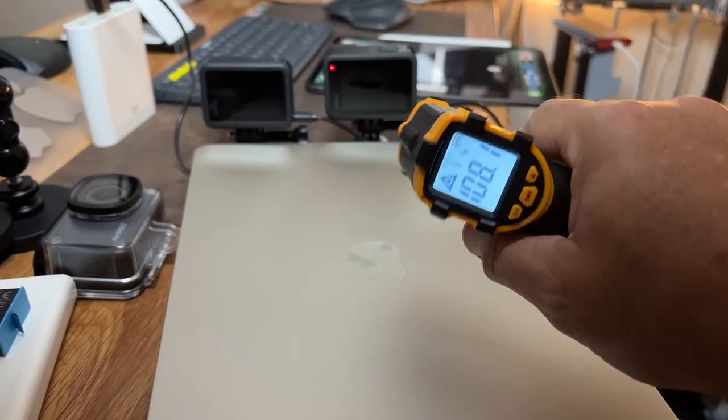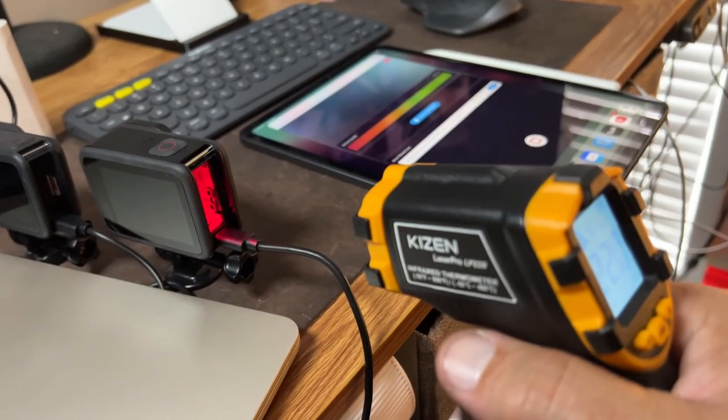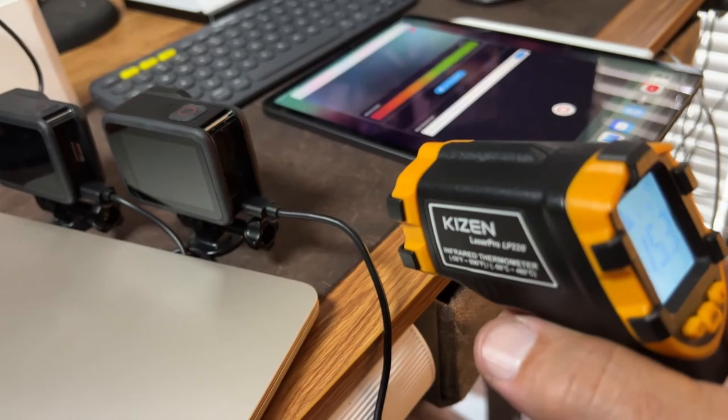The results of the indoor test, at around 70-some odd degrees inside, showed I was able to stream for a full three hours with the GoPro Hero 8 and a full three hours with the GoPro Hero 10. Our temperature ranges checked at the screen and just inside the battery bay stayed a little over 100 degrees at the screen and anywhere from 110 to 120 degrees inside the battery bay. So the indoor test was successful.